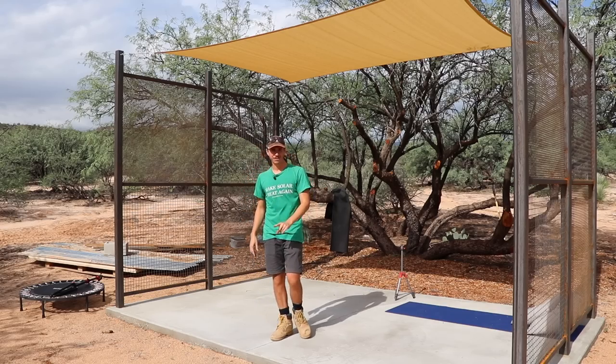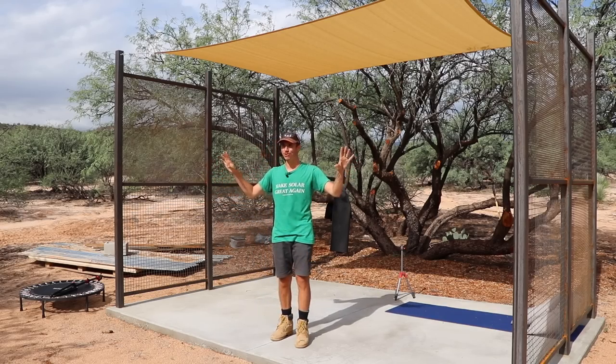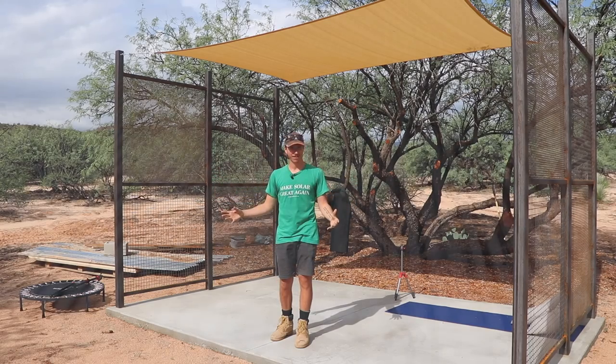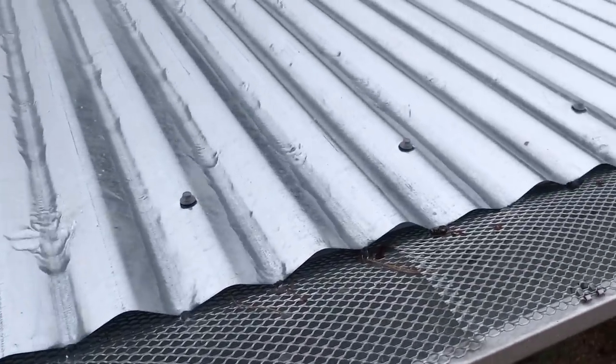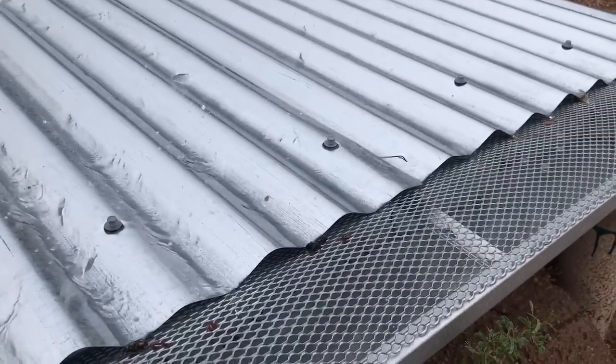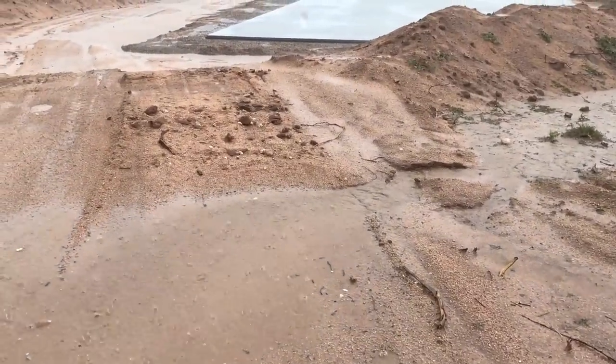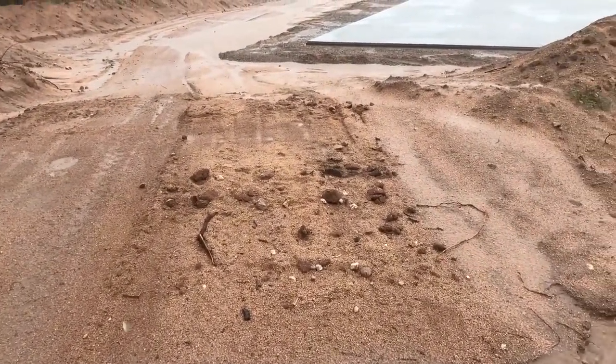Good morning guys, we're back at it again with another video. It's our monsoon season and it's been so nice — we've had so much cloud coverage and rain. I think I've measured almost about three inches of rain so far in the monsoon season, so our water tanks are definitely starting to fill up. We should probably get at least another two or three inches towards the end of July.